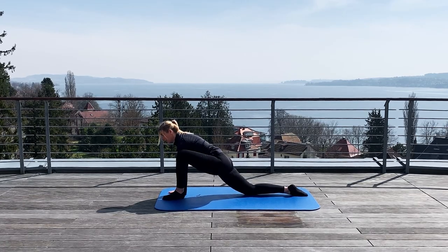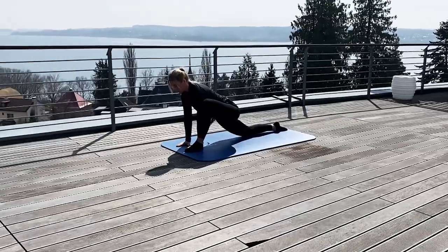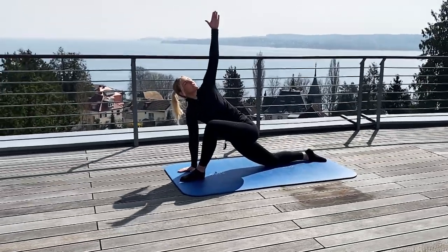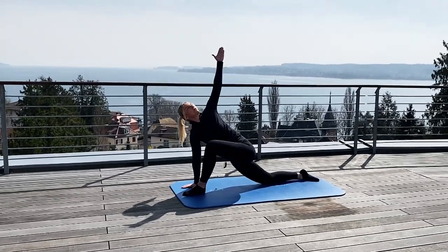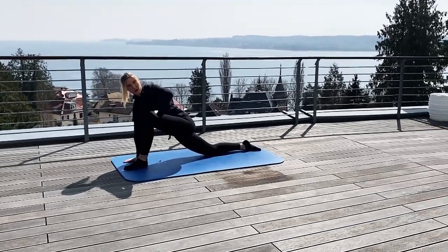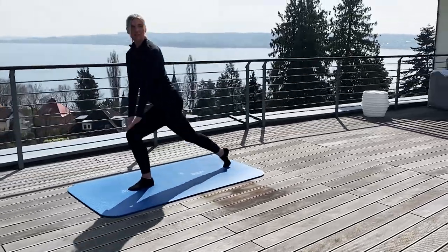Put the hands down on the floor. Put the hips downwards and make the neck, the back and the chest straight. Move the inside hand up and stretch yourself. Look up to the sky. Good. And down again. You can put your hand on the knee and you can come up again.